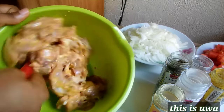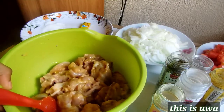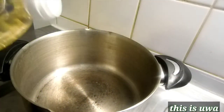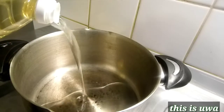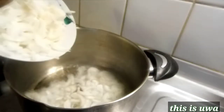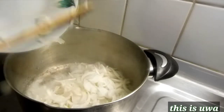I mix everything together, and this is what it looks like after mixing all my ingredients inside, so I am going to set it aside. Now this is my pot — I am going to add in a little bit of oil and I will add in my onions.